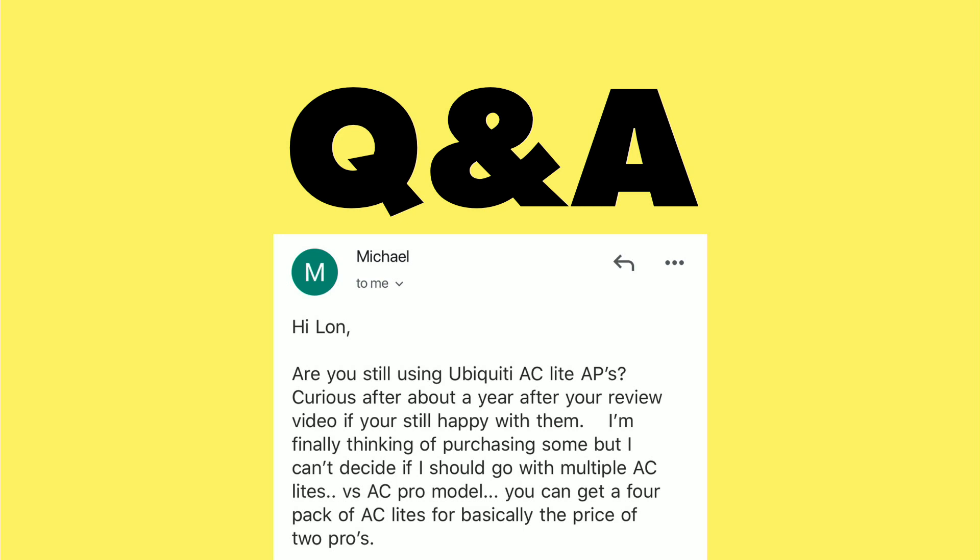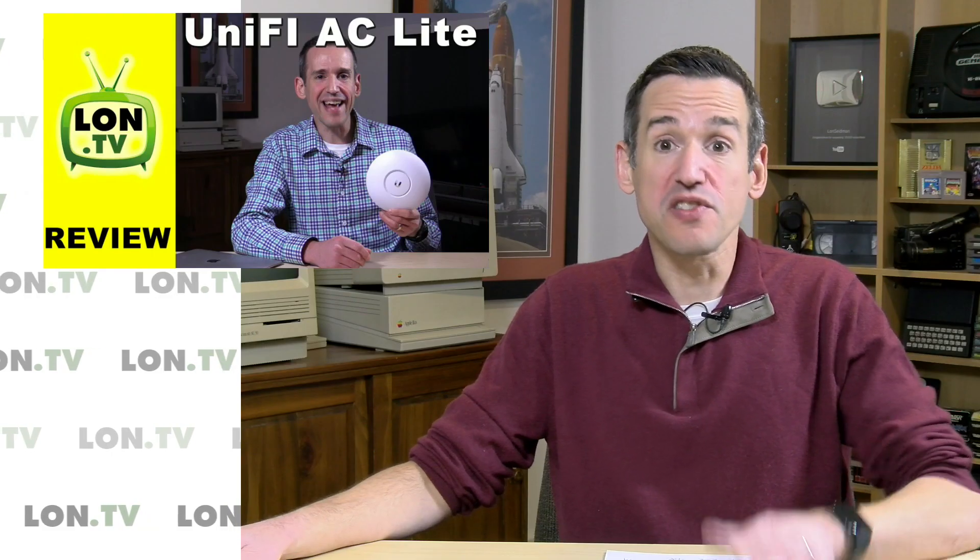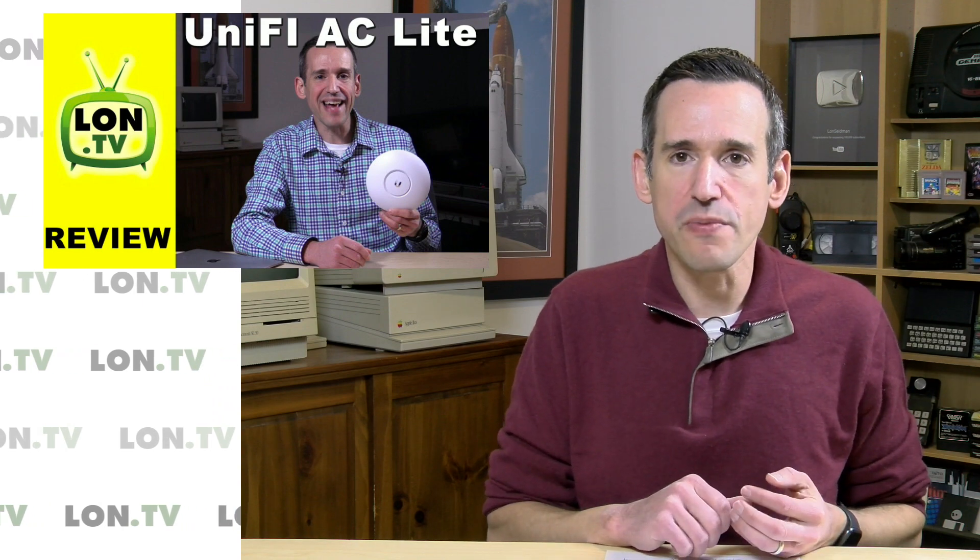This next question comes in from Michael, who is curious about my long-term experiences with my UniFi AC Lite access points and whether or not he thought I should go with the Pro models. I got these about almost three years ago now — I did a video on them, which I'll put down below in the master playlist.